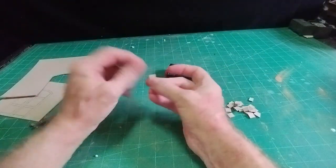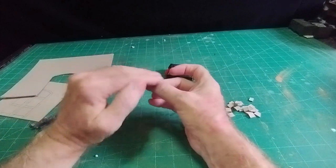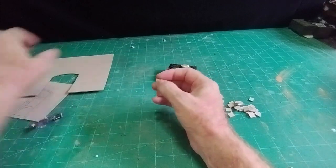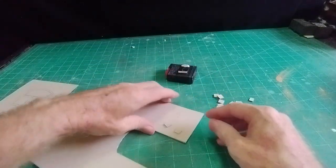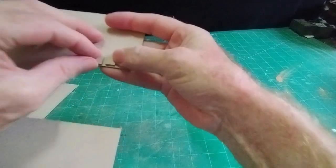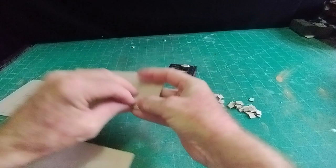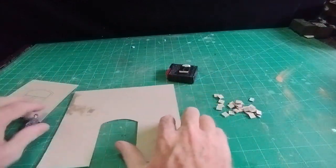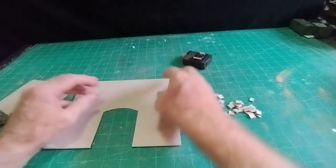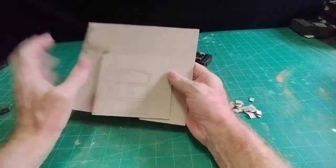I'll sand a bevel on all four corners and leave a slight gap between the two, so it'll look like a slight gap with a beveled edge, which will make them look more like dressed stone. I'll go away and do all the cutting out and sticking on, and come back to see what it looks like.